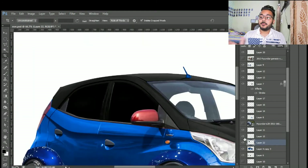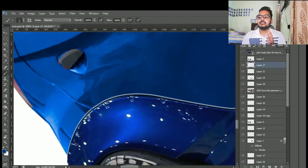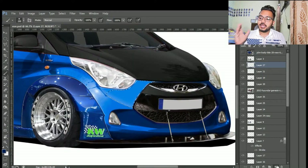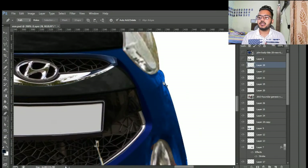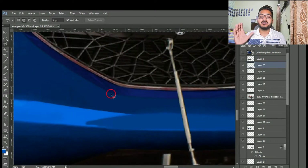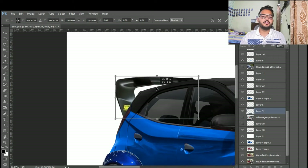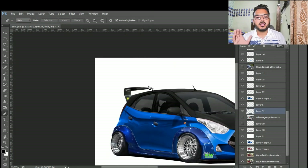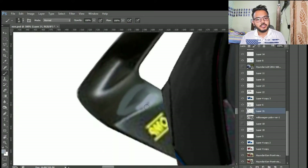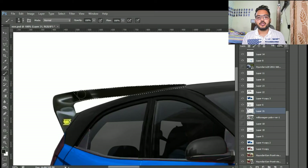My work is almost finished now — just doing a little brightness and shadow adjustment. Someone asked if this modification is legal or illegal. I'd say this type of modification is legal because we haven't changed the structure of the car — we just changed the tires, added spoilers, and applied the double tone color.